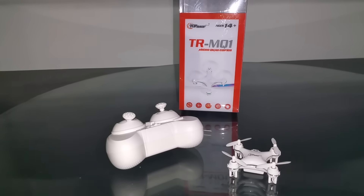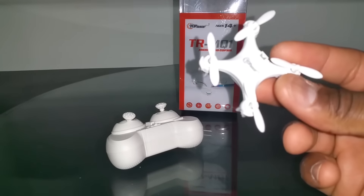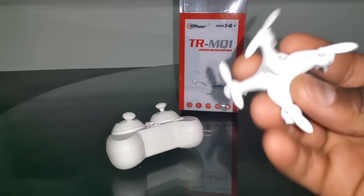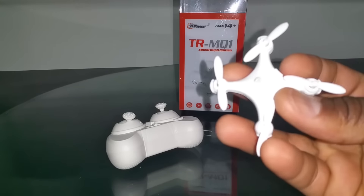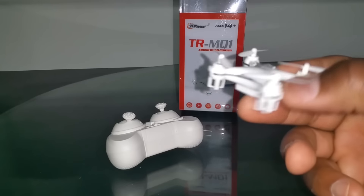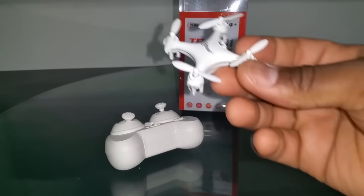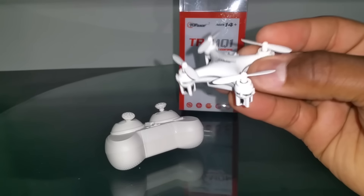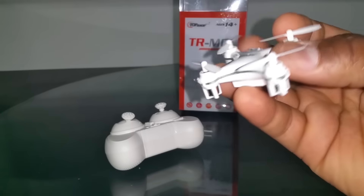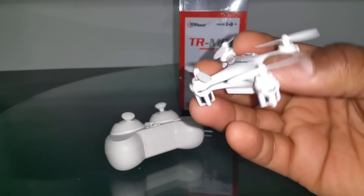What's up YouTube, you're checking out the Frequent Flyer and this is my detailed review of the Top Race TRMQ1 Special White Edition — this little nano right here. You guys have probably figured out by now that this is basically a Cherison CX10. This is the blue board, and I'm not mad at them because the blue board has recently been added to the support list for Deviation, so Deviation does support this and I can fly it with my Devo.